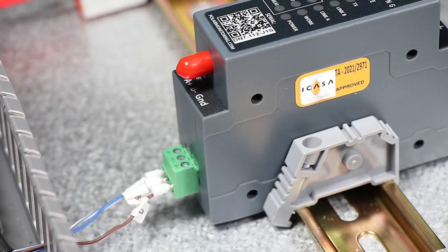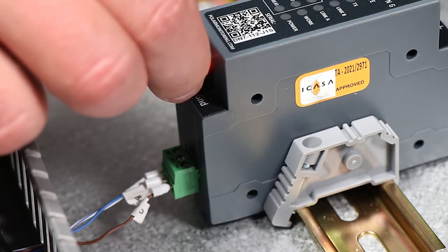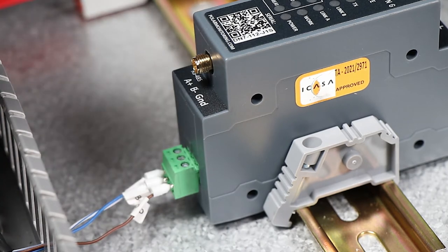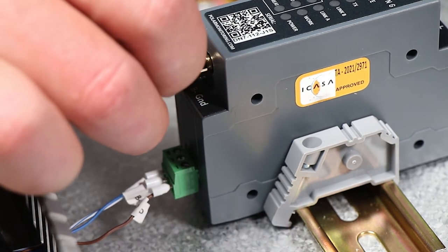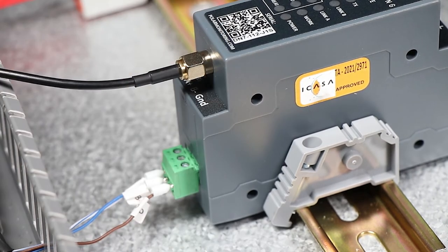Lastly, we need to screw in the antenna. This is accessible through the bottom of the gateway. We get to it by removing its protective cover and screwing in the SMA connector into the Polar Monitoring Gateway. It is important to note that when installing the antenna, it must be placed outside of the enclosure, as high up as possible and away from any obstructions.